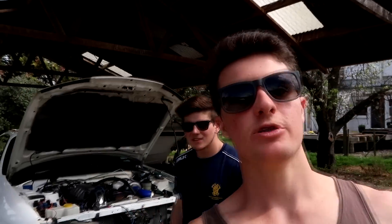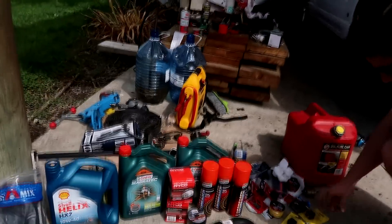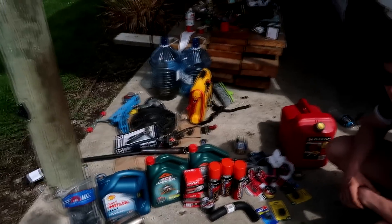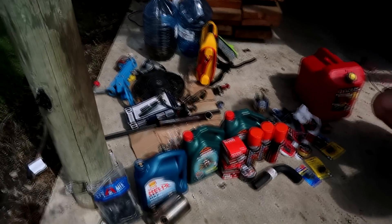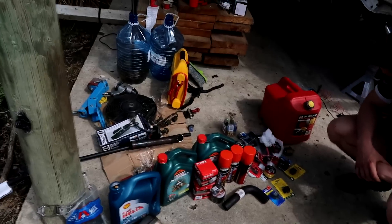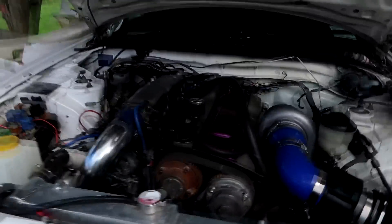Day two of the RB build and today it is getting the birthday of its lifetime. A whole bunch of new parts - we've gone and spent probably about $400. Most RB owners do not do this, but if you want it to run good and last, it's the way to go.